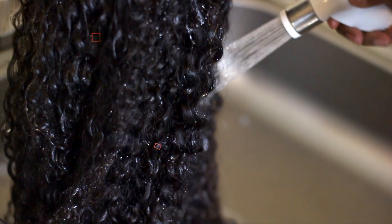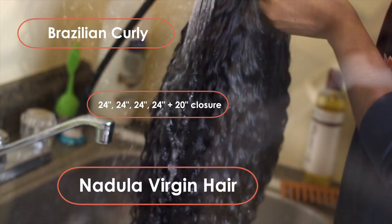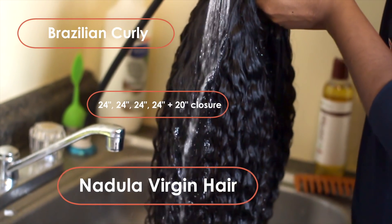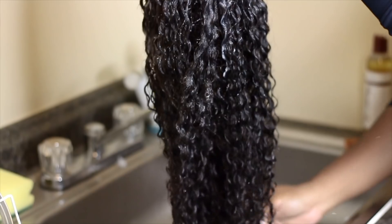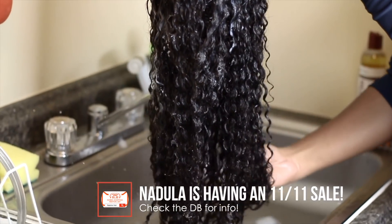Alright guys, so I just made this unit from Nadula Virgin Hair. If you guys are following me on Instagram, then you know I am in a protective styling kick right now. This is four bundles, baby — four bundles plus a closure. So there is a lot of hair on this unit.